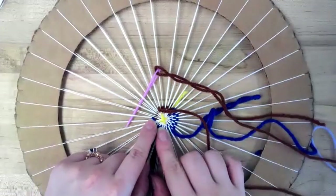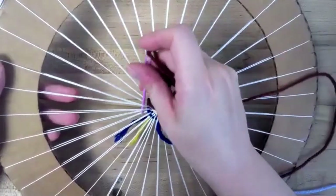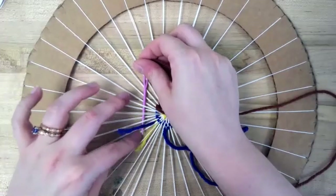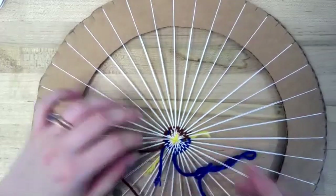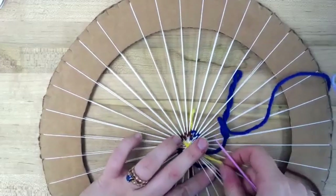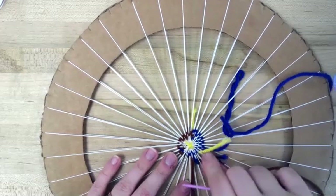Here again, I'm making sure to include where I stopped with the purple on that side. I could actually go past where the purple starts to get that overlapping area. These tails I can start working in also so they're not going to show up later. The other option would be to have a back side to it and just tie those tails off there, but you can work them into your piece.